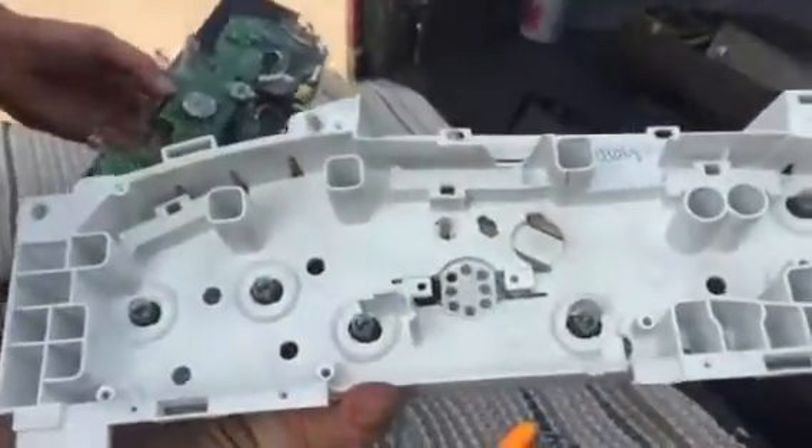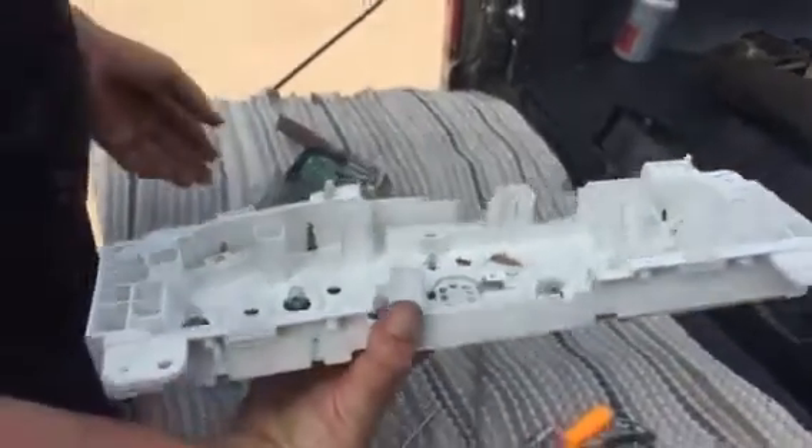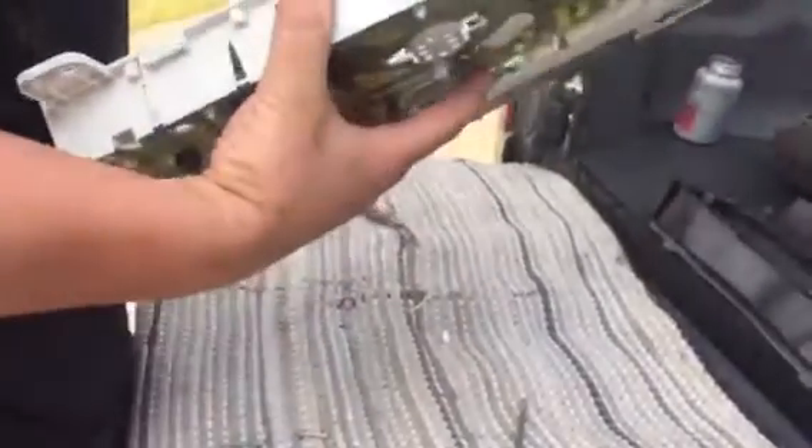This would also be the time to change any bulbs that might be out in your dash, or if you want to do some kind of ricer thing and change them to a different LED, that's also the same time to do it.